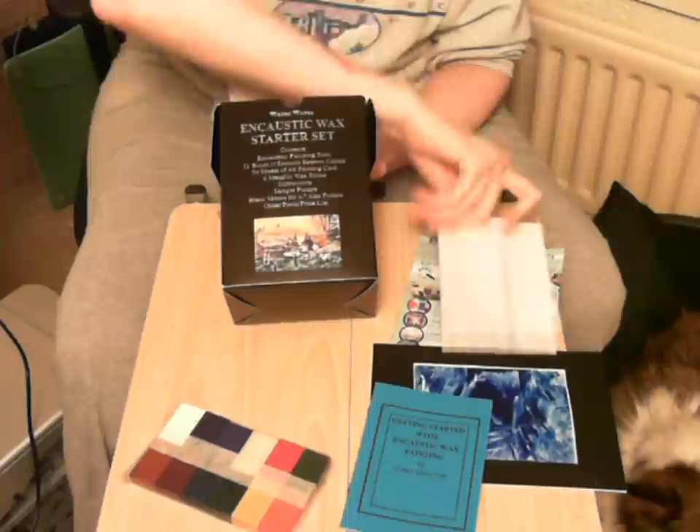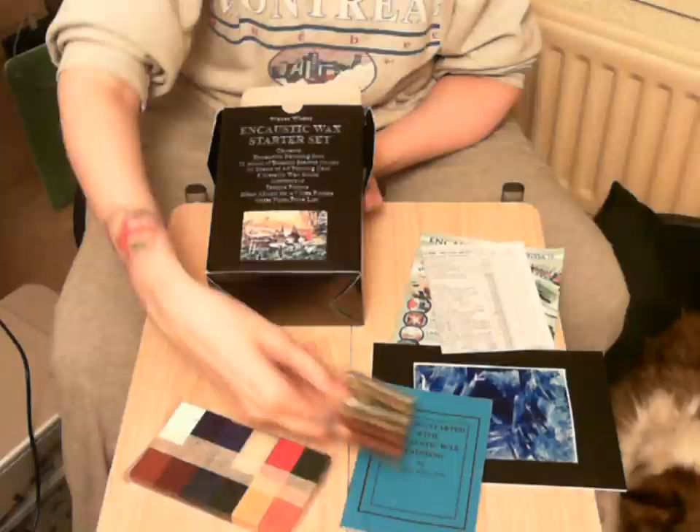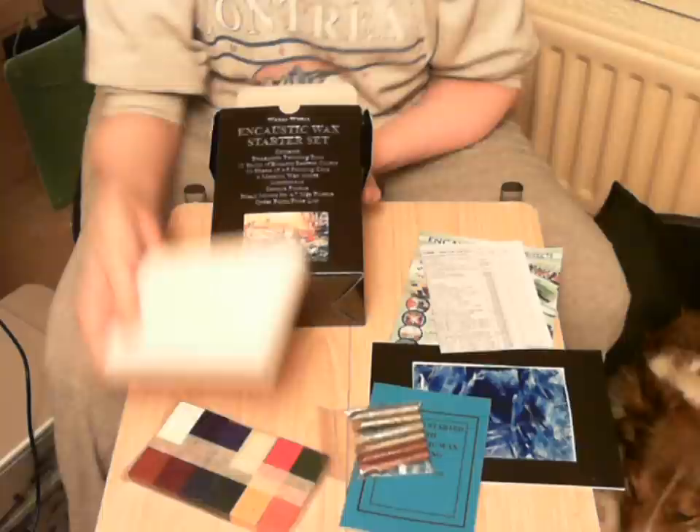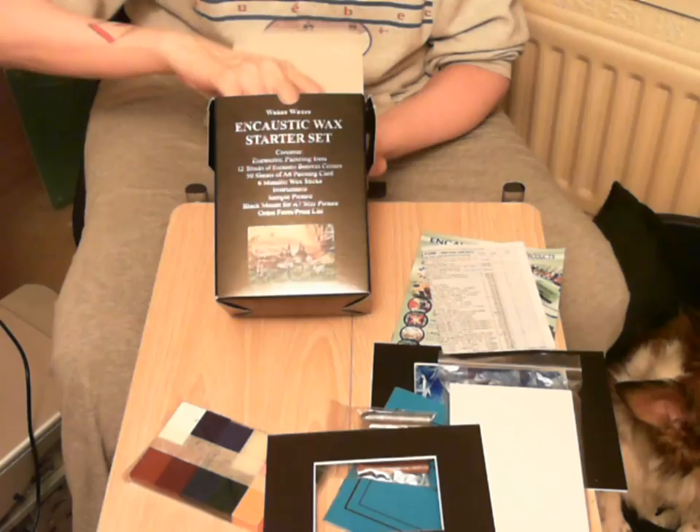We have an order form to keep going. We have these blocks, which are the six metallic wax colors — you've got your coppers, your golds, your silvers. We have lots and lots of A6 cards, there's about fifty of them. I've even got a frame to frame my first piece of art.